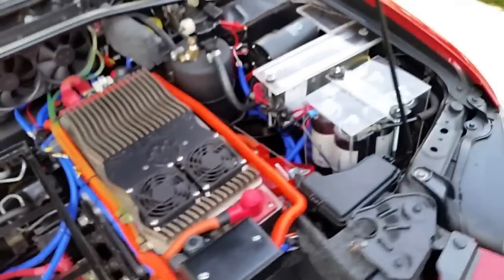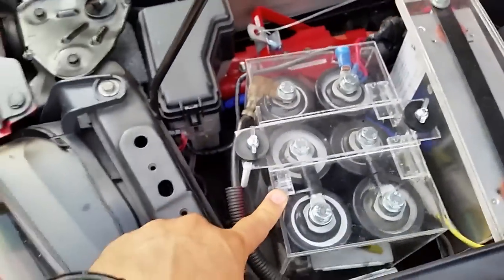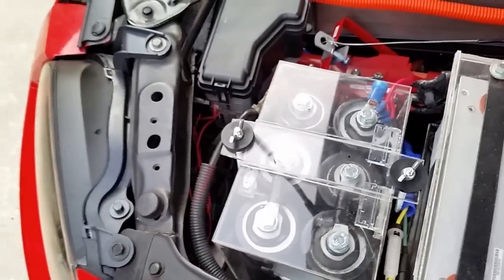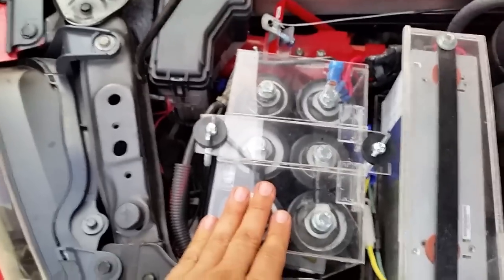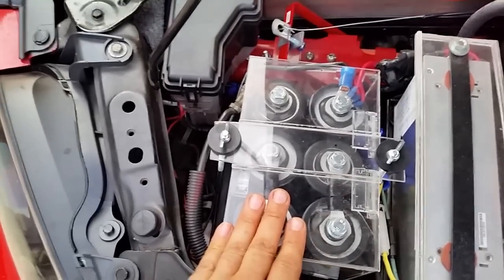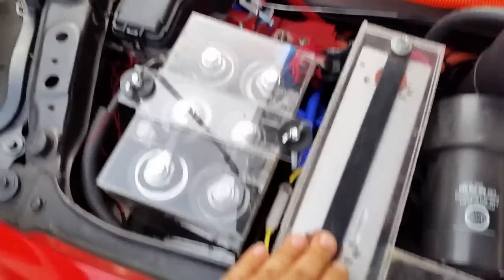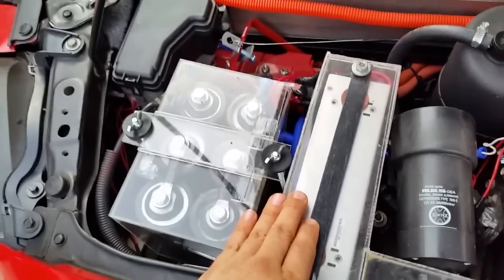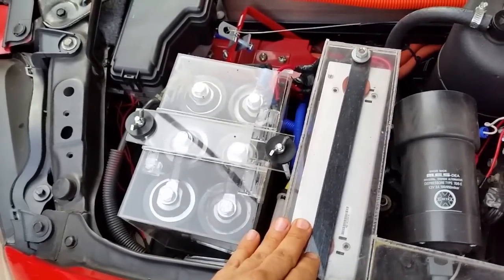On the other side, these capacitors replace my accessory battery. Capacitors last forever and are one less thing to maintain compared to a battery. Since there's no cranking or starter anymore, these capacitors are just used for absorbing current peaks. Next to that is my DC-to-DC converter, which charges the capacitors and converts voltage from 120 volts down to 12 volts — essentially replacing the alternator from a gasoline car.